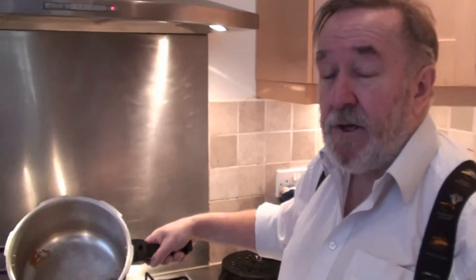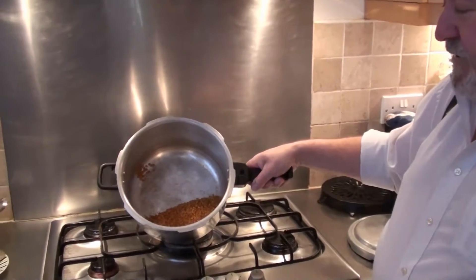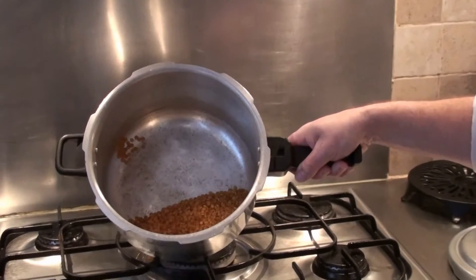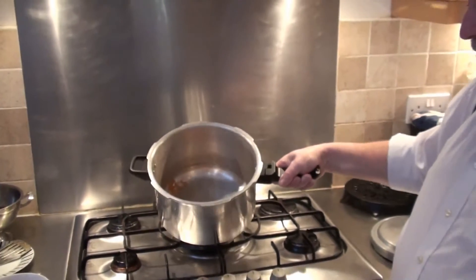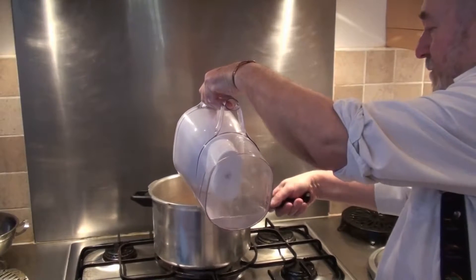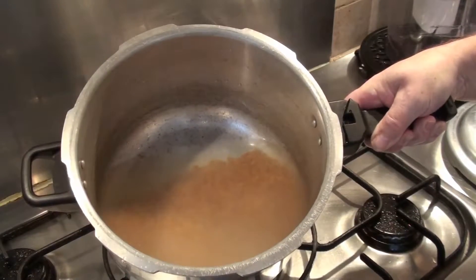So we put approximately 250 grams of Tordal — I'm using an oily Tordal, there are two different varieties and the oily one I prefer, but you can use the other one if you wish — into the pressure cooker. Then we add approximately two to three inches of water on top of that, which is about as much water as you need.